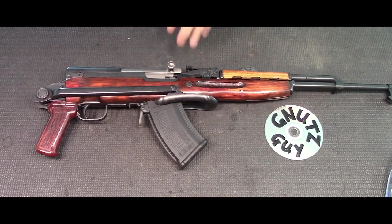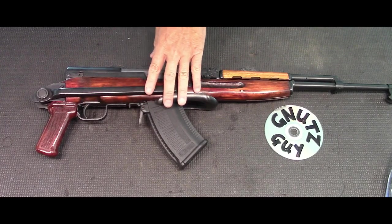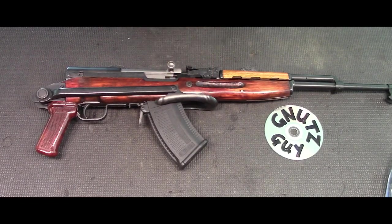Hi, welcome to my channel. You don't see this very often — an underfolder on SKS. I love them in spite of what everybody says on YouTube. The two biggest complaints are it's uncomfortable and has poor cheek weld. Please quit your belly aching — this is not a sniper rifle, so what does cheek weld have anything to do with it? Besides, there are 40 million of these underfolders made around the world and I don't hear them complaining.